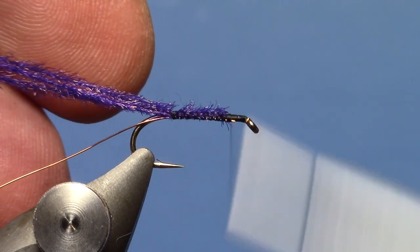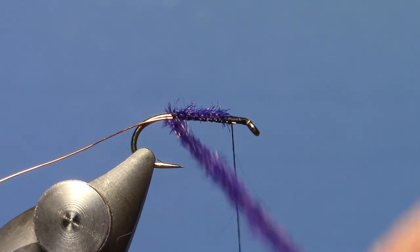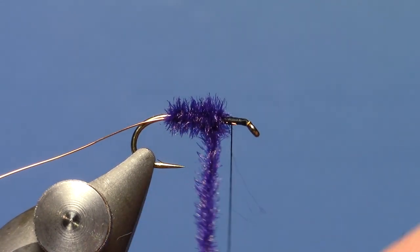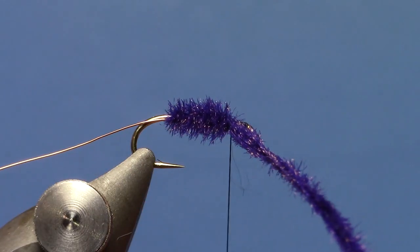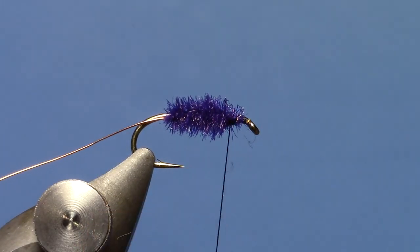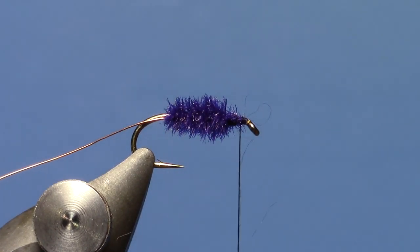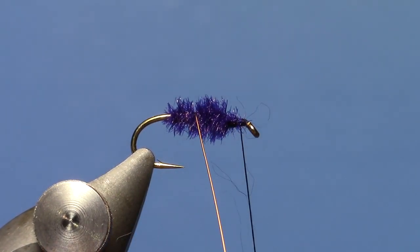Take my thread back to the front, to that wire tie-in point. Now I can advance that peacock herl forward. When I get to that tie-in point I'll tie off the peacock and trim off the excess. I'll do a little half hitch there just to make sure the peacock stays put.